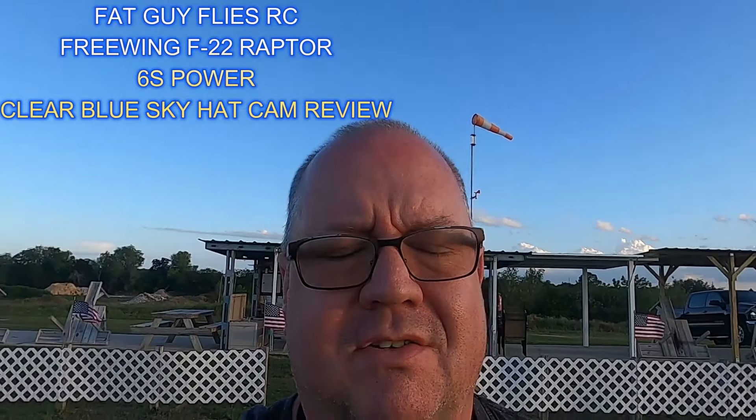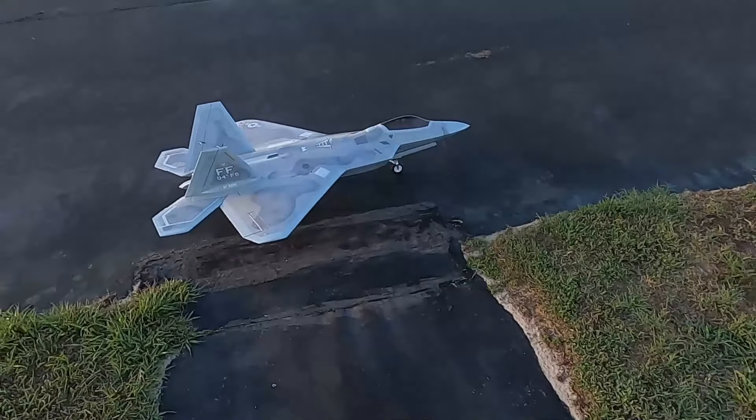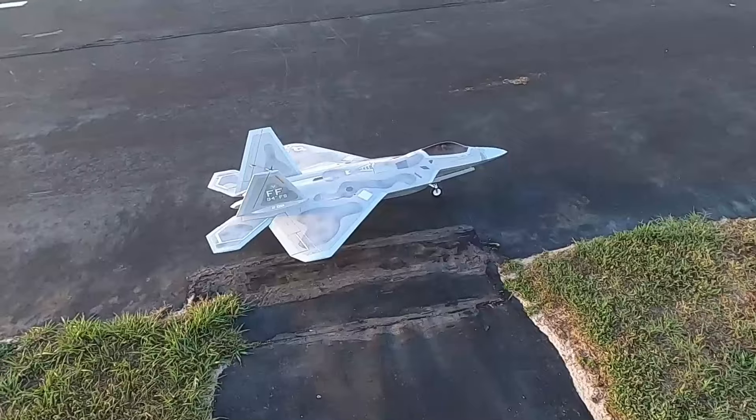Well hello folks, Fat Guy Flies RC out here at the Avon Park Aerial Modeler's Club. We're going to take up the Freewing F22 90mm High Performance, the 6S version.